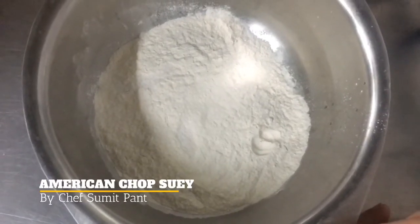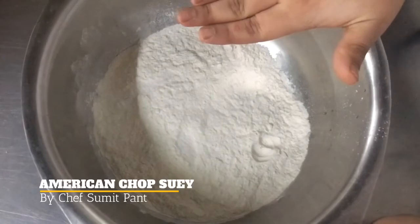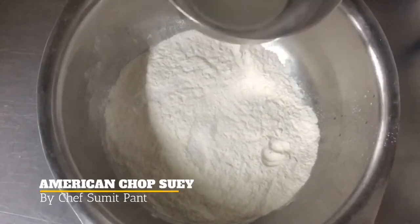First we will make handmade noodles. We have taken 200 grams of maida. I have added a pinch of salt to it and then I will add 120 ml of water in it, and I will knead it continuously.